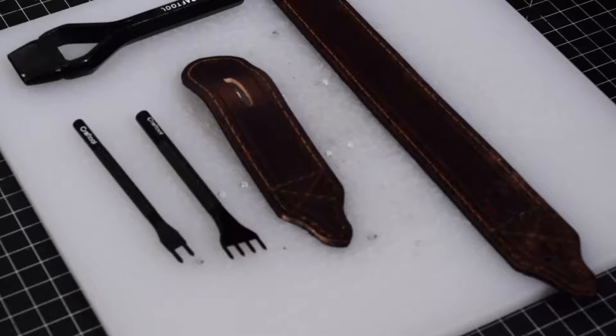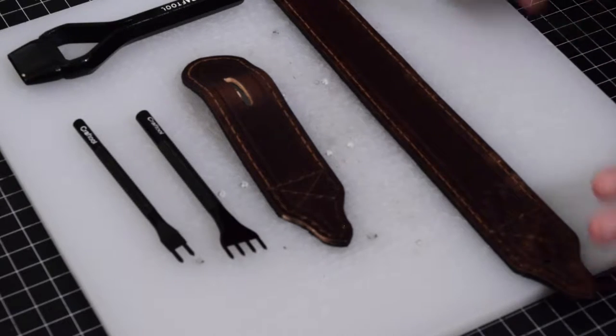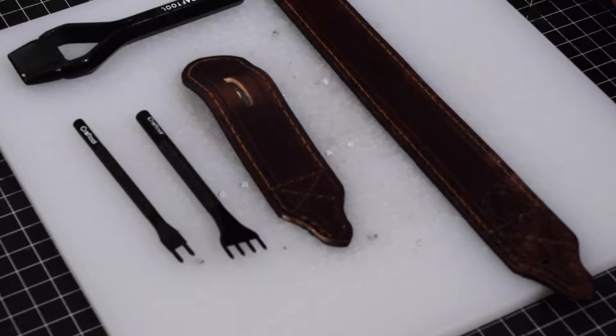As promised, we're going to talk about putting in the guide holes for our stitches. We had used the stitch groover to lay in a groove in the leather, and we're going to use that groove as a guide to make sure we can keep those stitches straight.